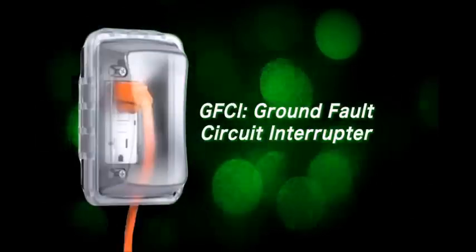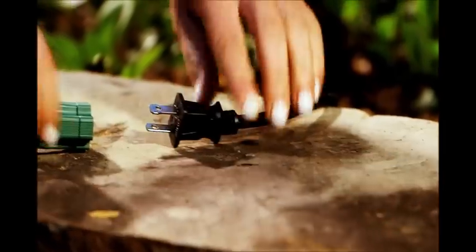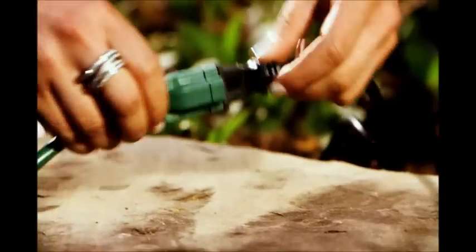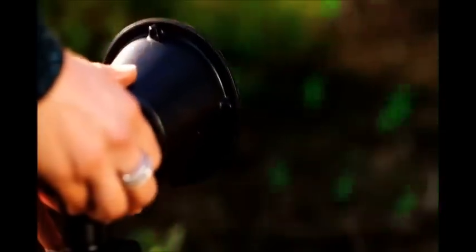Step 4: Plug the unit into an outdoor GFCI protected outlet. If you're going to use an extension cord, be sure it's rated for outdoor use. Step 5: Use the angle adjustment knobs to adjust the laser to the desired angle.